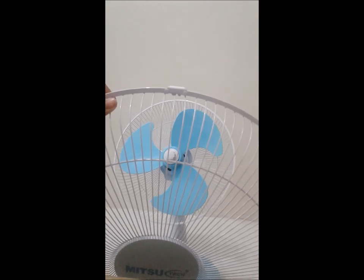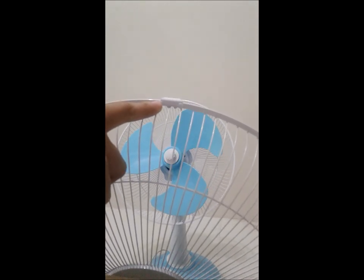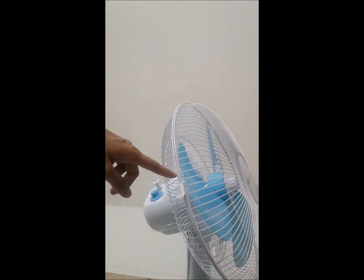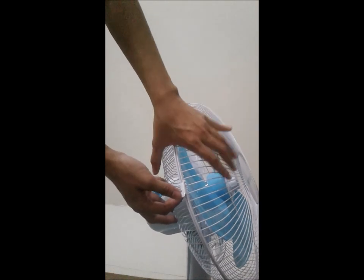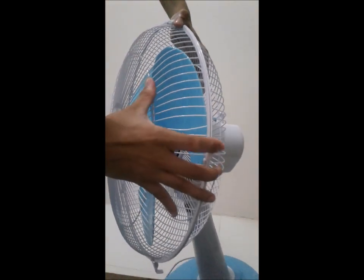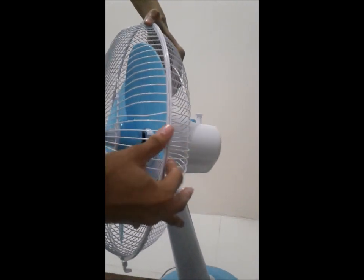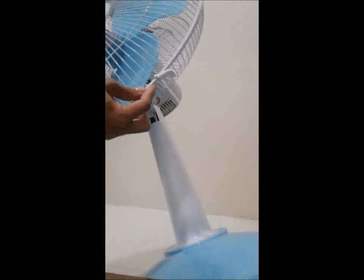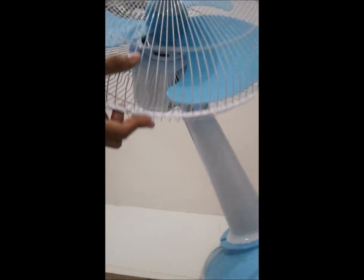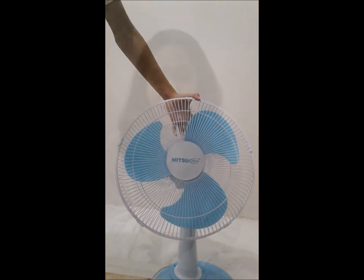Install front guard by positioning the hook over the top of the rear guard. Secure firmly by pressing other hooks evenly to the rear guard. By following those few simple steps, your electric fan now is ready to use.